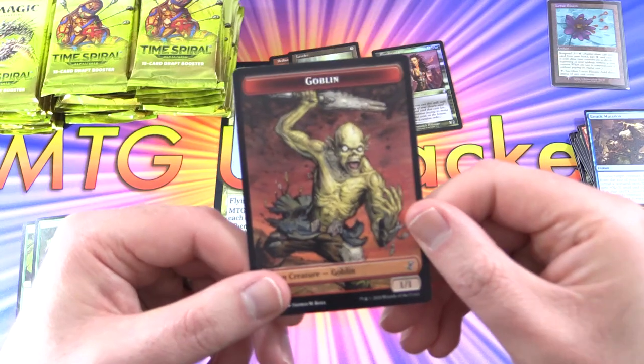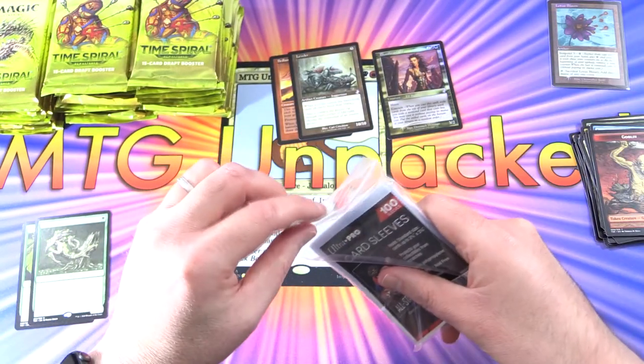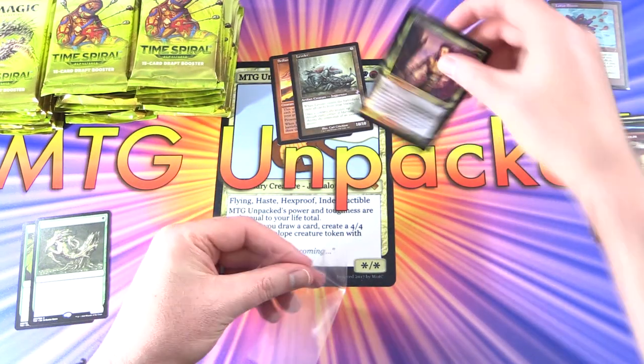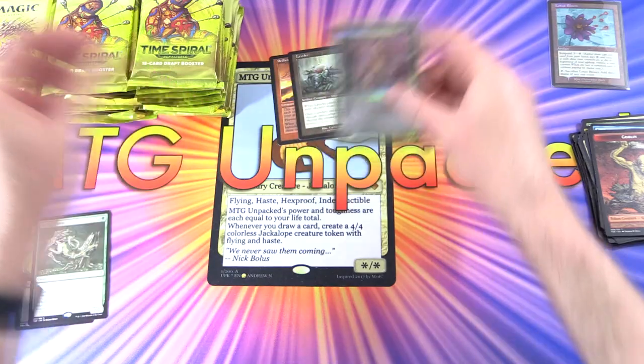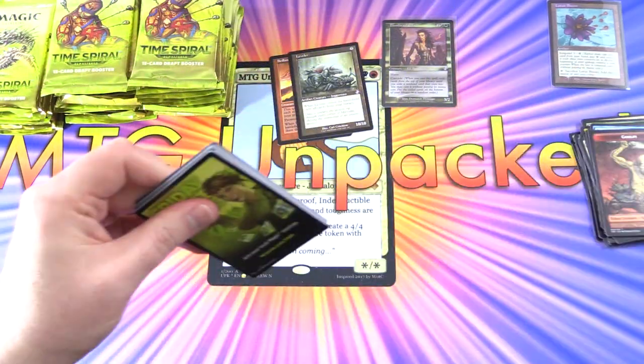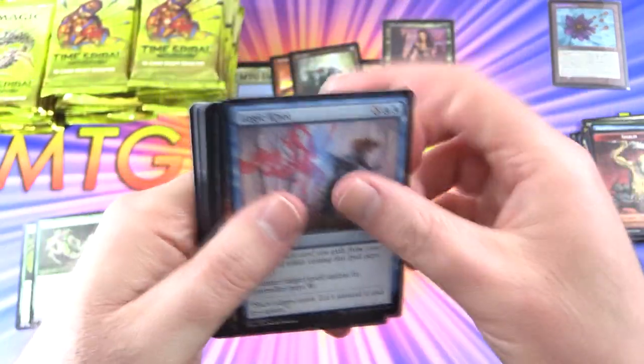We also get a very cool Goblin Token — I think that is sleeve-worthy, so let's put it in the sleeve. On to the next pack. What is the pull rate of those foils? Is it one per box, or more than that? I guess we'll find out shortly.